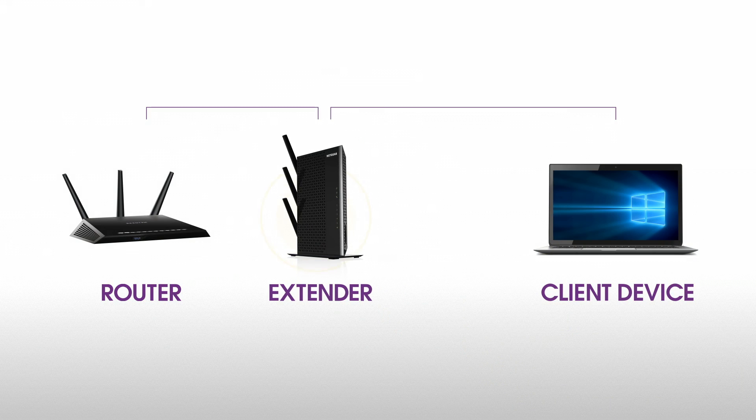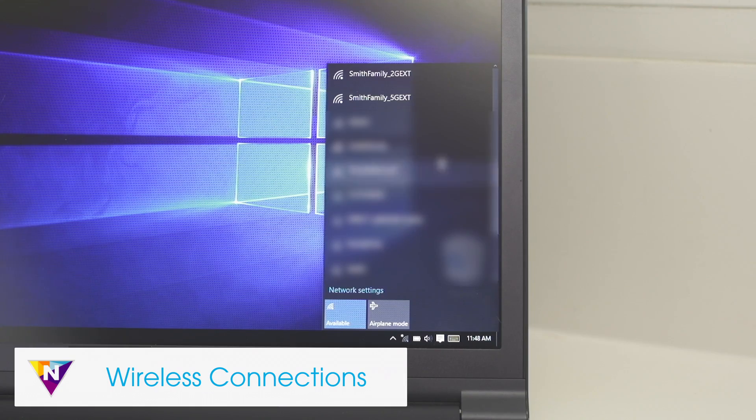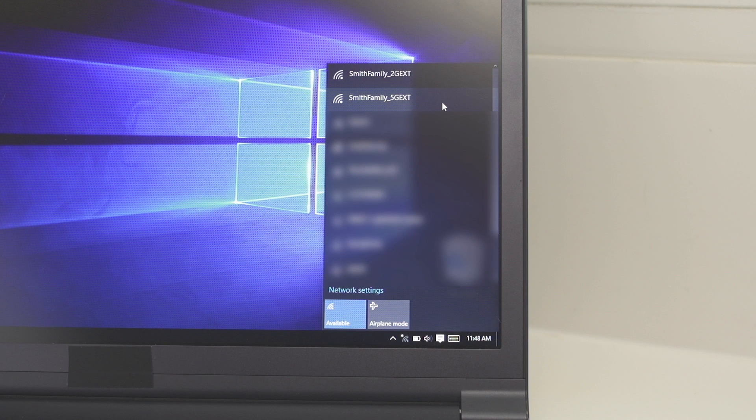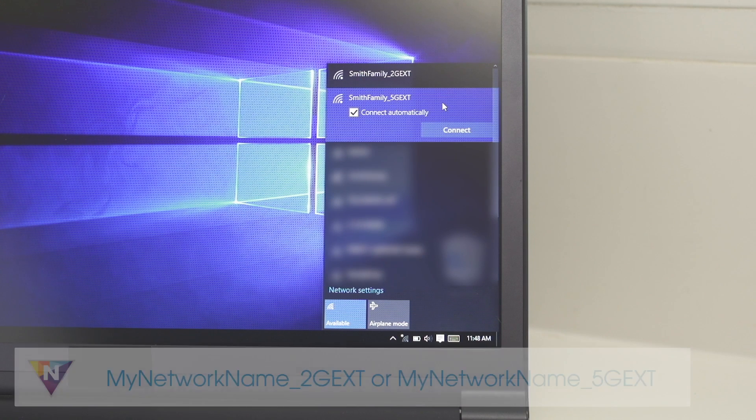Moving the extender closer to the router will improve the connection but will reduce your extender's coverage. Once you've found a good location for your extender, connect your client device using the new network name. The extender uses your existing Wi-Fi name and adds underscore 2G EXT or underscore 5G EXT at the end.